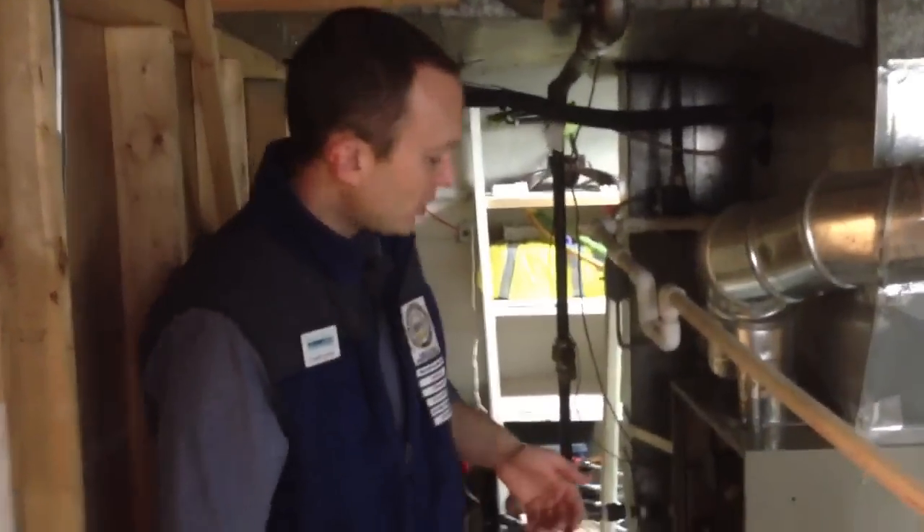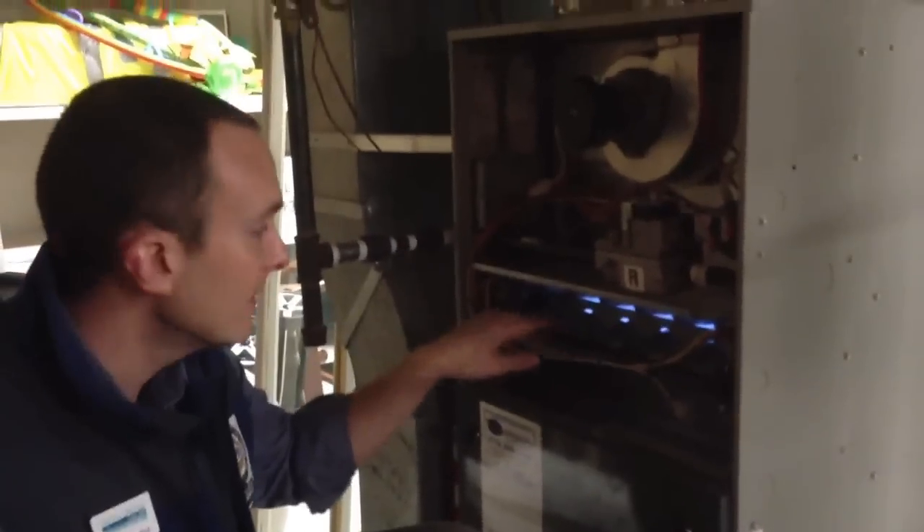This is a forced air furnace, and you can see if you step over here — right now the furnace is firing. You can see the flames right in here along the burners.